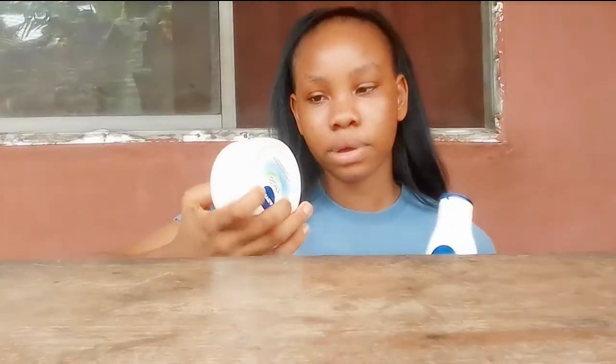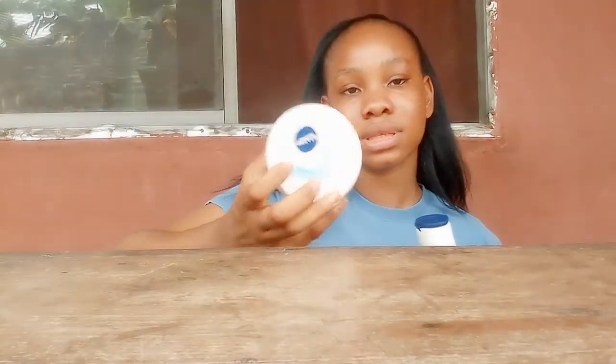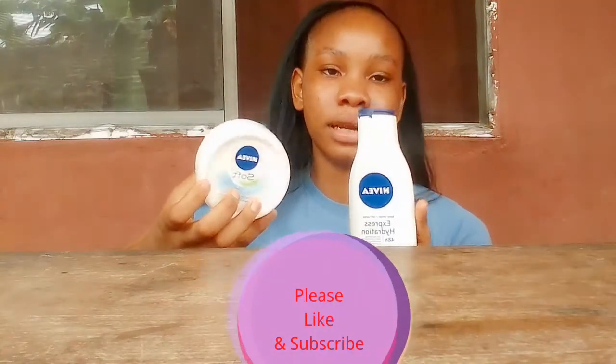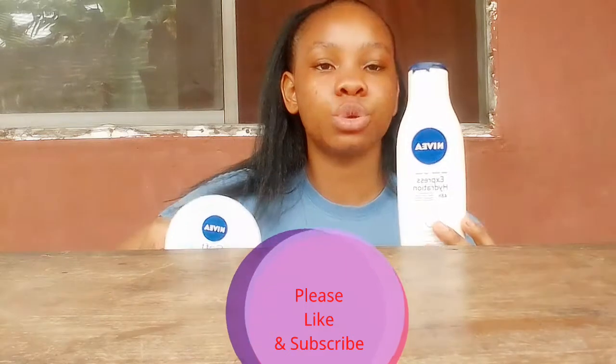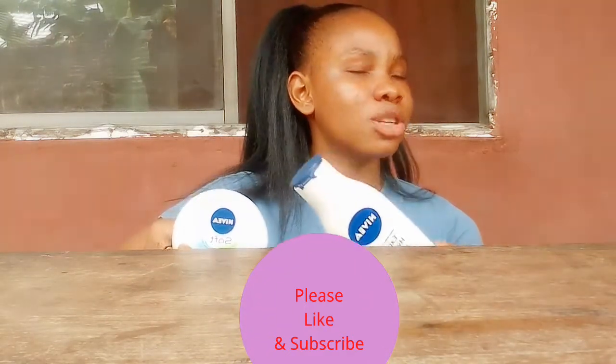I've been using this cream for quite a while now and I realized that this cream is not a finishing cream — this one is just to moisturize your skin. One thing I did not like about this was that it was very harsh, but it's different for some people.